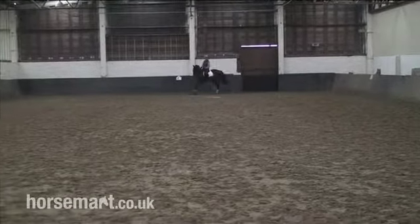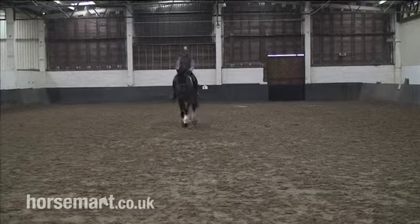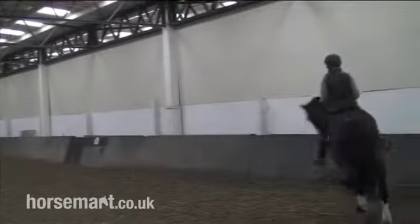So she's thinking of a half ten metre circle and looking at a point beyond A, which is so that she can keep riding forward in a straight line. And it's a good idea to ride a little bit forward up the centre line, a little bit more forward, as often that helps you stay straight.